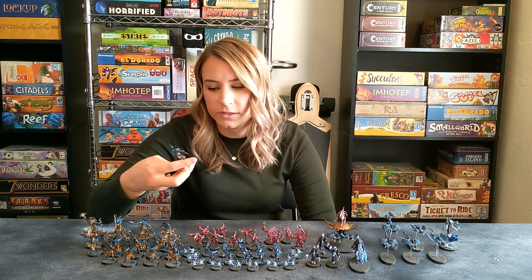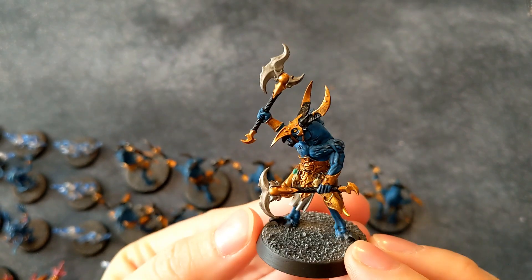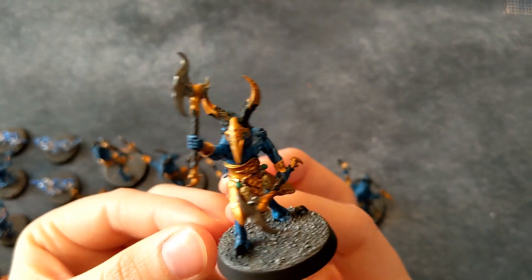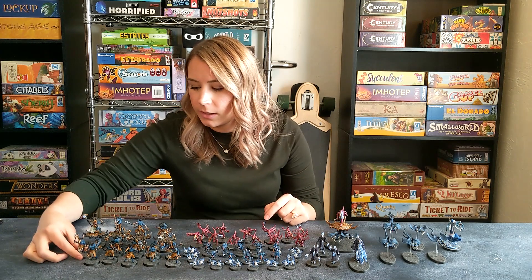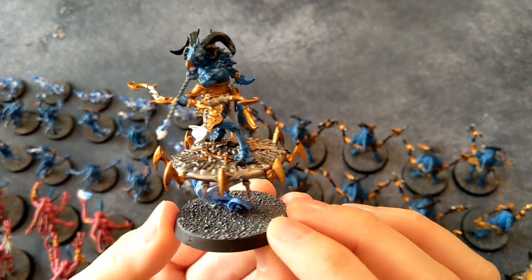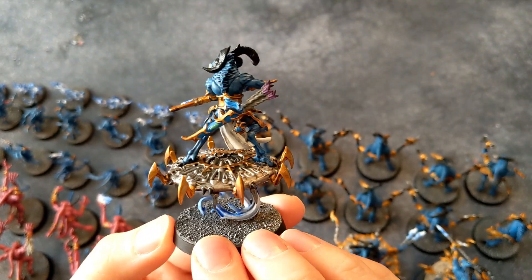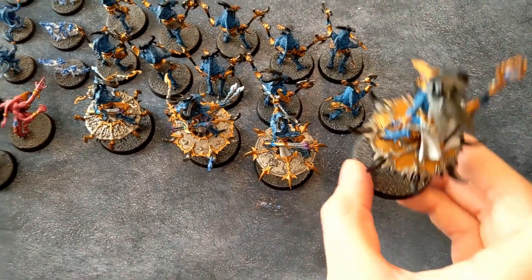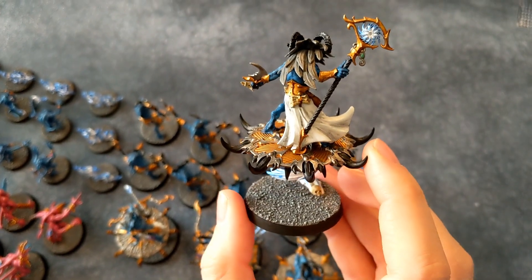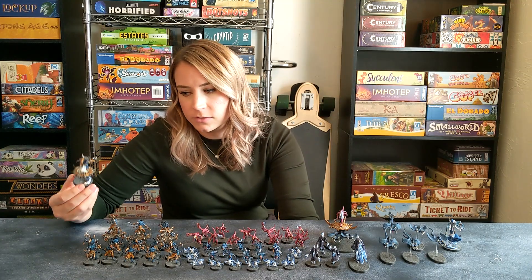The Tzangors were probably one of the toughest units to paint just because they have a ton of details like skulls and gems on their belts, and painting with metallics is not fun. For my Tzangor Twistbray, I decided to do metallics on his horns just so he stands out on the battlefield. For the Tzangors Enlightened, I gave them the Fatecaster Greatbows because it gives them more range, and when they are in close combat they get an additional attack because they're on a Blade of Tzeentch — pretty cool. I built the Tzangor Shaman last, but I really like how the model turned out. He gives other Tzangor units a plus one to their hit rolls when within six inches of him, so overall he's a great model.